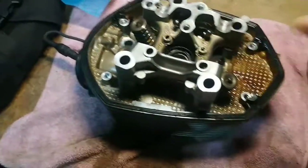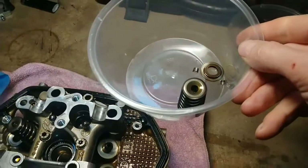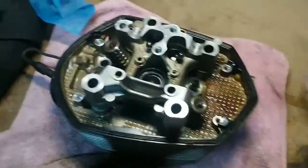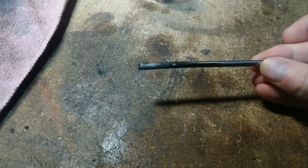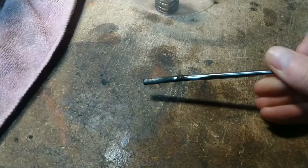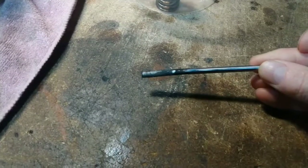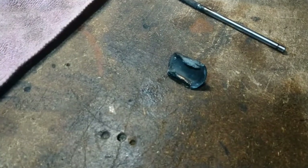This is the offending valve. As you can see I've cut off the spring and the collets and removed the valve stem, which is this. It's bent, which probably happened when it was hit by the valve head. Very thankfully, I've found it — much to my relief it was where I thought it was, in the exhaust. I had to take the exhaust off and just upturn it, and out popped that.